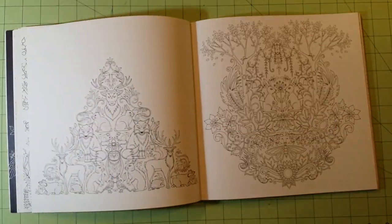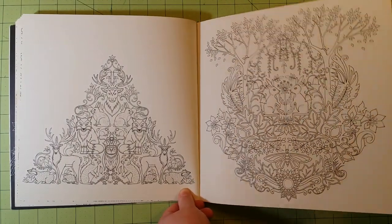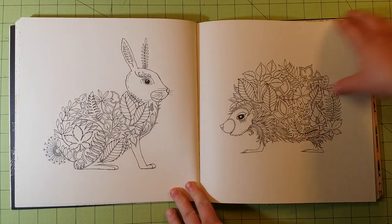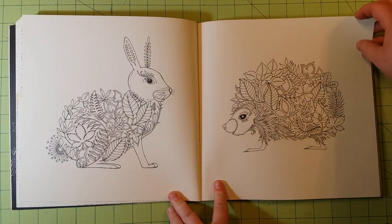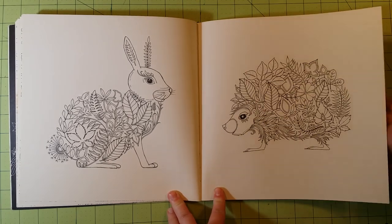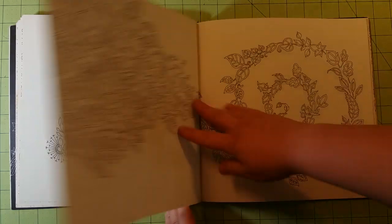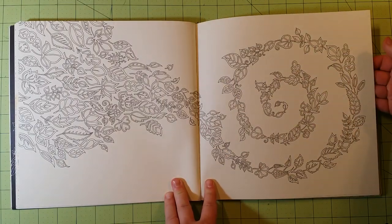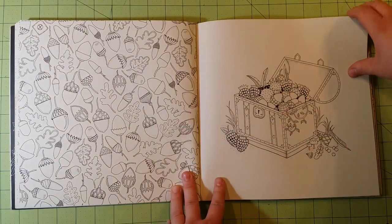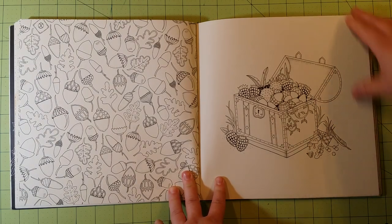Those are my absolute favorites when it comes to slick sticks or gelatos or anything that's a water-soluble stick — they are my absolute favorite. They're a little bit more expensive, but they are definitely worth the money. You can review those with me on one of my previous videos. If you click on my name over there, you'll see the other videos I have — just scroll down until you see the Caran d'Ache Neocolor 2 review. Watercolor markers, felt-tip pens, fineliners — all those things will work in this book.